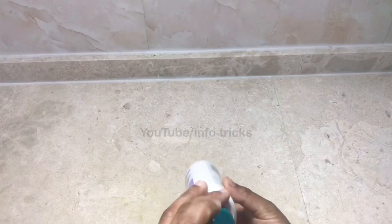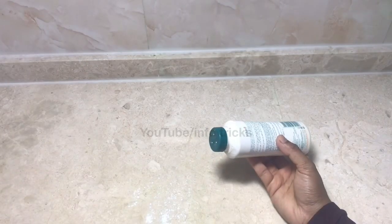We have a powder. Baby powder is used — the traditional talcum powder.